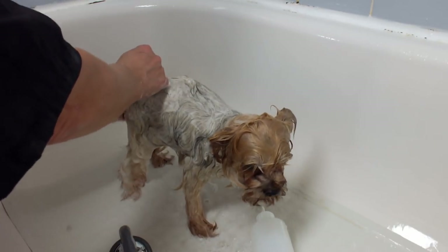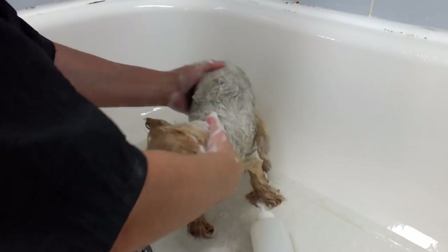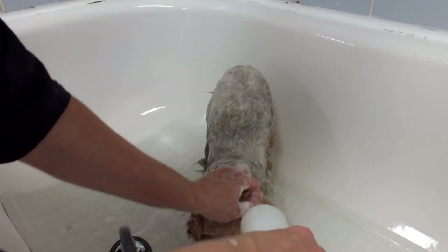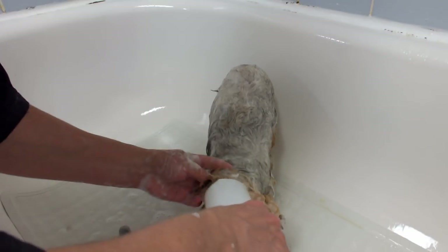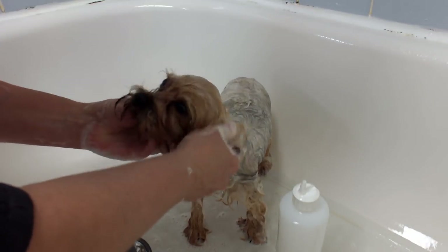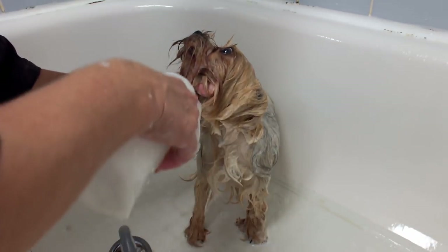I wash Yorkies twice — actually I wash all my dogs twice. The first wash is basically to get off the surface dirt, and the second time is to get them deep cleaned.